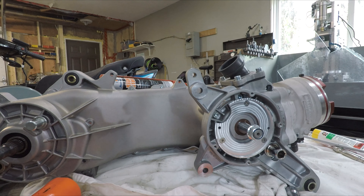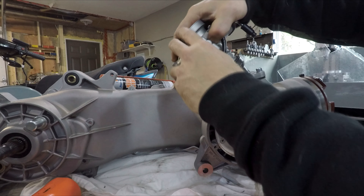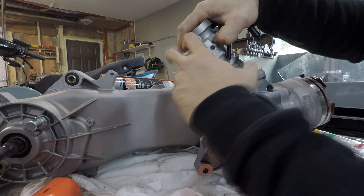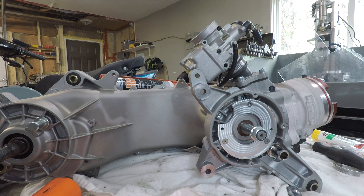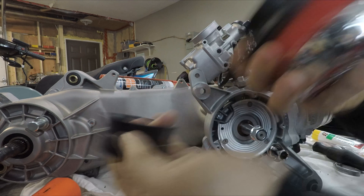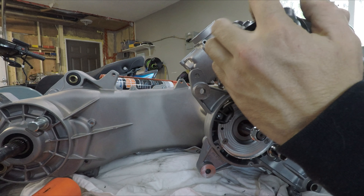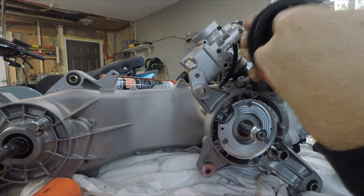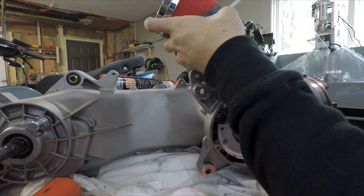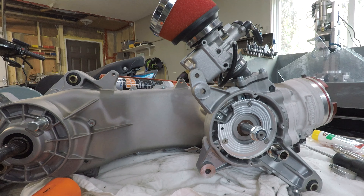Next up is the carb - the box is looking pretty empty here. Carb is mounted. Next up comes the air filter which has this internal rubber velocity stack, and then the side slash reducer that gets shoved inside. And that's it - that's the complete assembly of the RC1 up to this point.